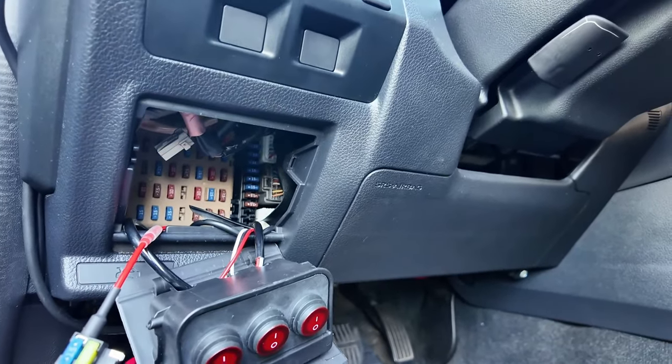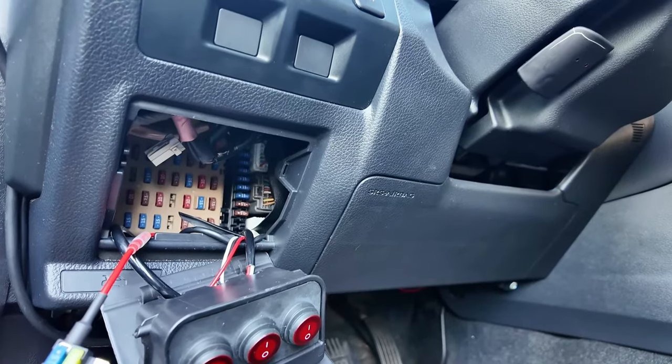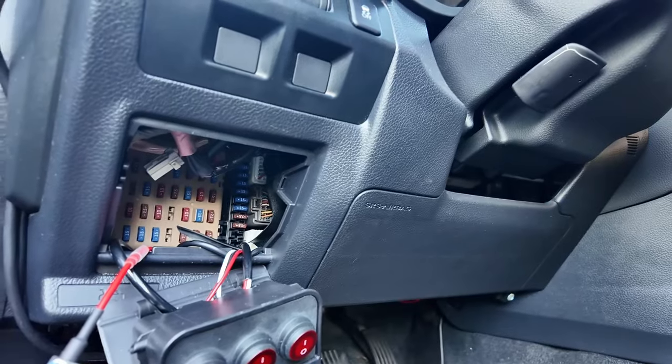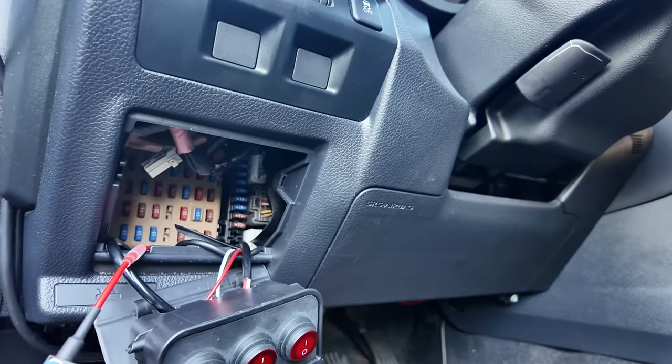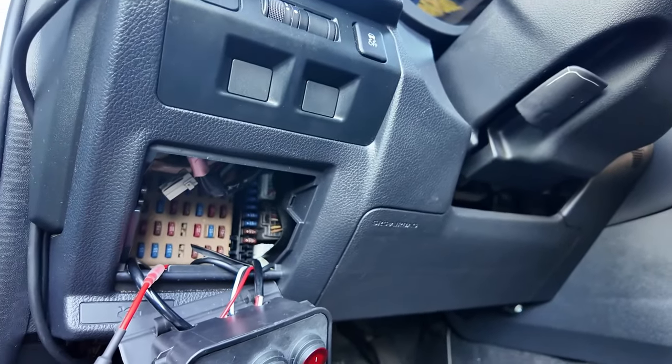Before I put the fuse back in I want to ground it first. I actually already have some ground wires under my dash for my lights, so I'm just going to tap into that. But you can always do it in the trunk — just find a bare spot on the metal and screw into that. I just already have this here so that's how I'm going to do it.